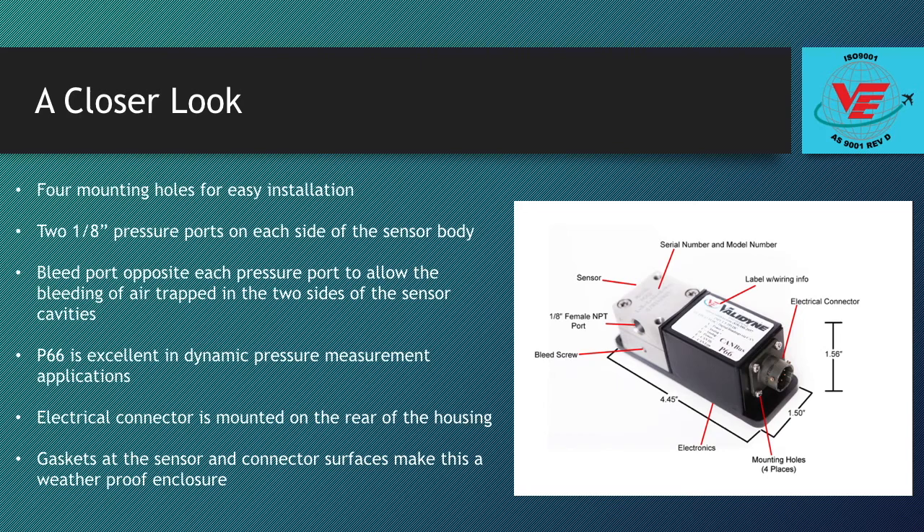They are marked plus and minus. There is also a bleed port opposite each pressure port to allow bleeding of the air trapped in the two sides of the sensor cavities. This allows the P66 to be used in dynamic pressure measurement applications. The sensor body will have the complete model number and serial number etched onto the top for easy reference. There is also a label on top of the electronics housing that has wiring information for that particular transducer.